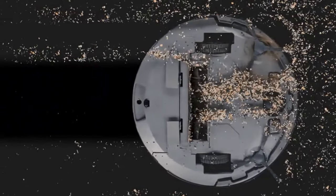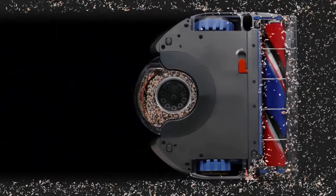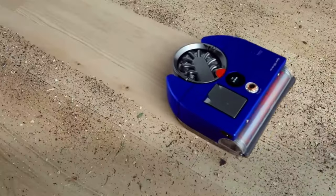Unboxing and setup is a breeze — about five minutes from start to finish. The docking station has a built-in cord wrap. No more tangled mess.